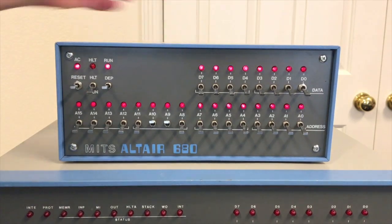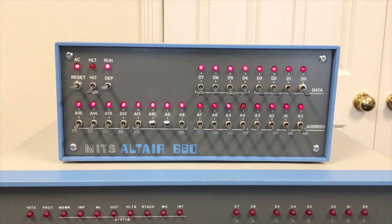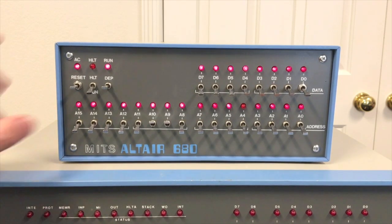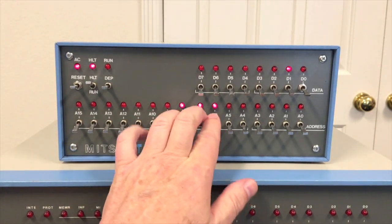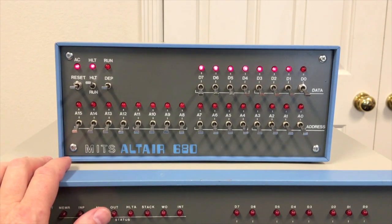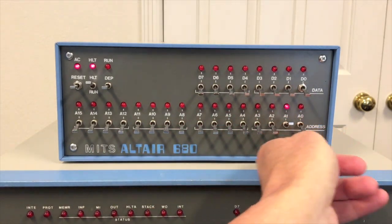Let's go ahead and turn this on. To reset this machine you put it in halt, raise reset, put it back into run. Right now it's running the ROM monitor. Oddly enough, even though this can run from the front panel, it has to have the ROM monitor in there to do it — otherwise it can't even run from the front panel. If we halt the machine, you'll see that A9 and A10 are on, just like I mentioned. The lights just reflect whatever is on these switches; they don't tell you anything about the program.